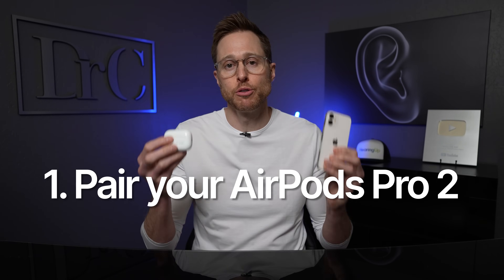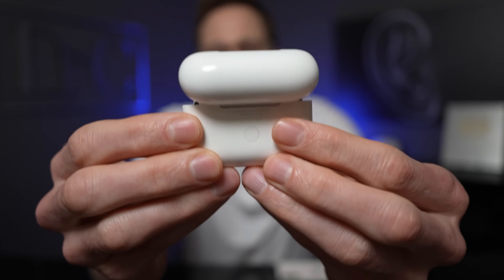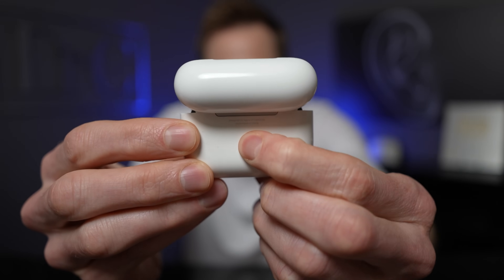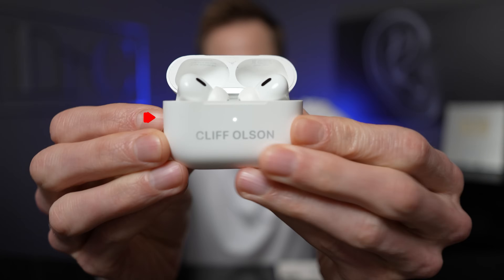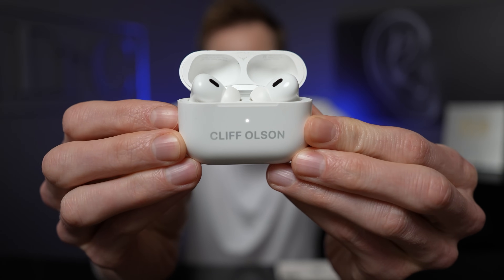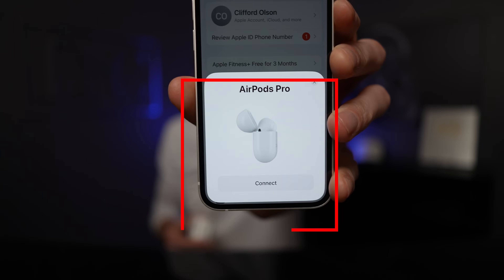The first step in this process is to actually pair your Apple AirPods Pro 2 to your iPhone if you haven't already, and this process is relatively simple. Make sure that you have your iPhone turned on, open the lid to your AirPods Pro 2, then turn the case around and find that little button on the back. Press and hold that button for a few seconds — you should see a flashing white light on the front of your charger case, putting it into pairing mode. Your iPhone should then recognize your AirPods Pro 2, at which point you want to click on connect.